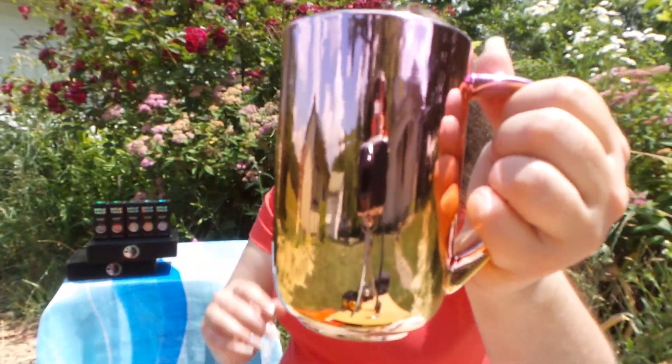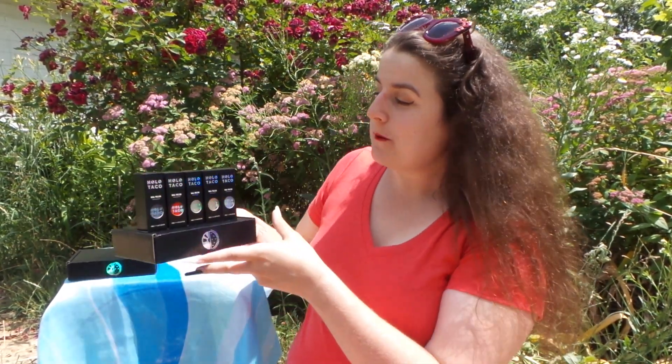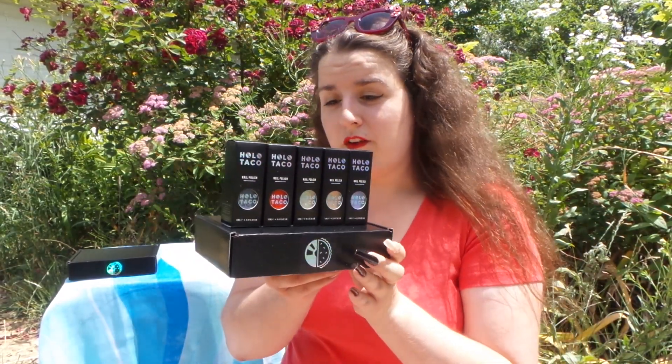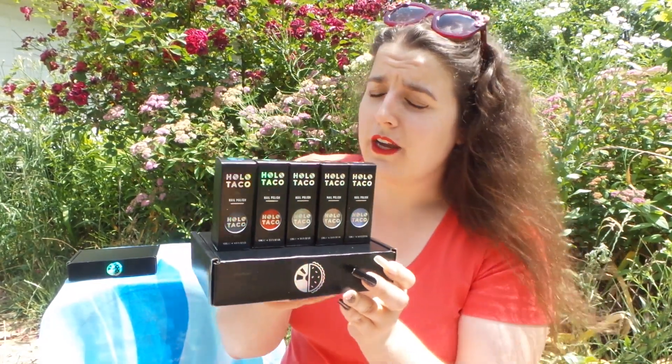Hello everybody, it's just me and my tea again. I have braved the heat outside once again because in the mail I received the brand new Fire and Ice bundle from Holo Taco. I'm super excited to be doing this — maybe not so super excited to be doing this in 89 degree weather in full sun. We shall see if by the end of this video I am as red as Hot Take.